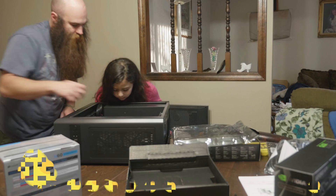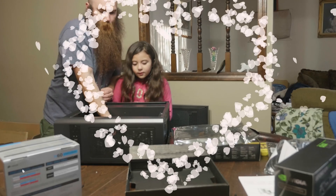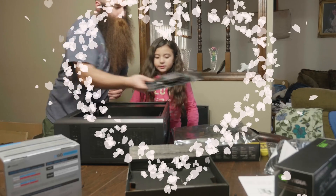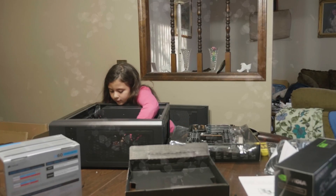We need one, two, three screws. Let's take this back up and now let's screw it in. Do you want me to zoom in so they can see? What are we doing?